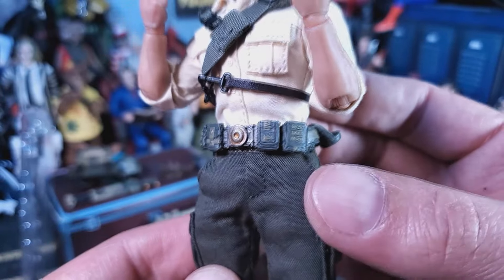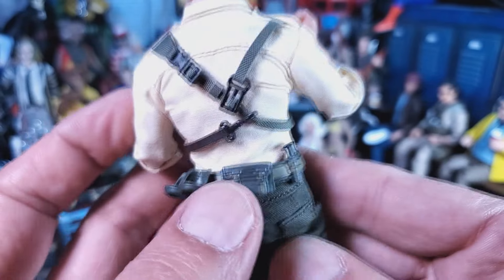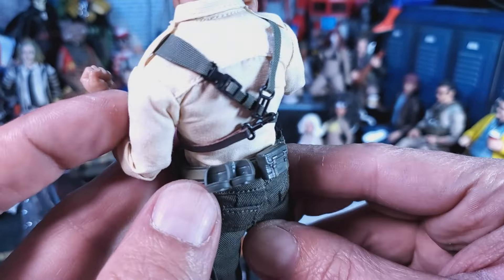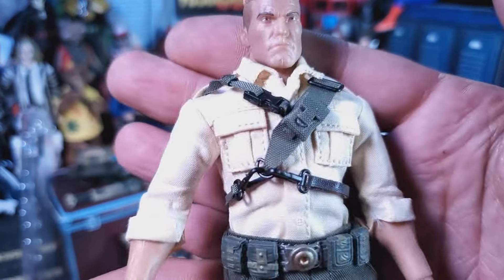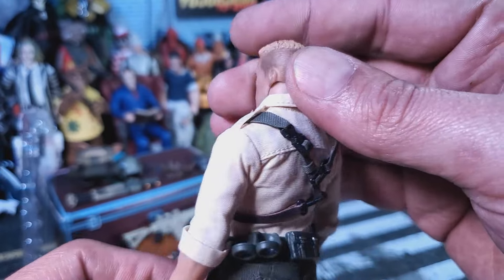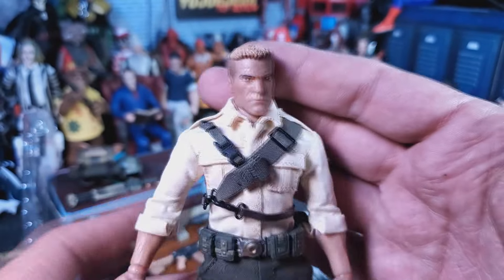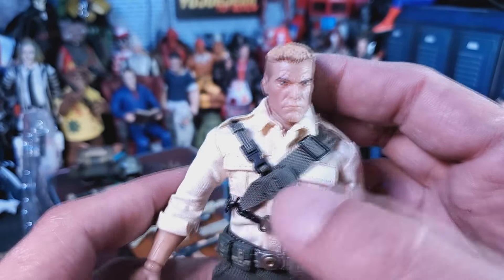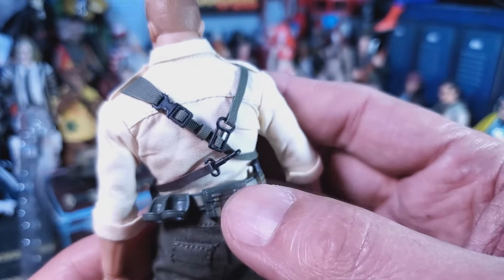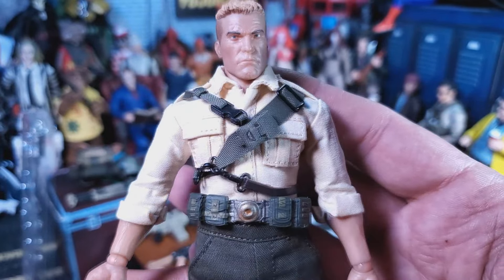Up at the waist we get this really highly detailed belt — look at all those pouches with all that paint and detail in there, that is beautiful. On the side we got a little magazine pouch, which does come off per the instructions. We got grenade holders over there, and just down and around it's not bad. Now up to the chest — this whole rigged-up harness kinda isn't all that needed. It kind of floats and doesn't connect to the belt, it's oddball to me, but it does come off very easily.